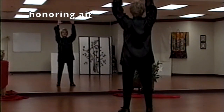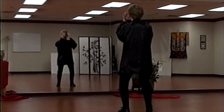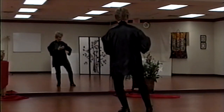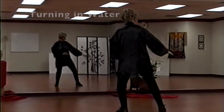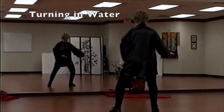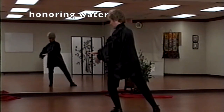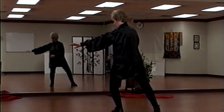Palms turn toward the body and we breathe out as we stroke the life force into the body. Stepping out to the right, the right hand strokes across the top of water and then gathers the qi from the water, the life force, bringing it into the dantian or belly area.